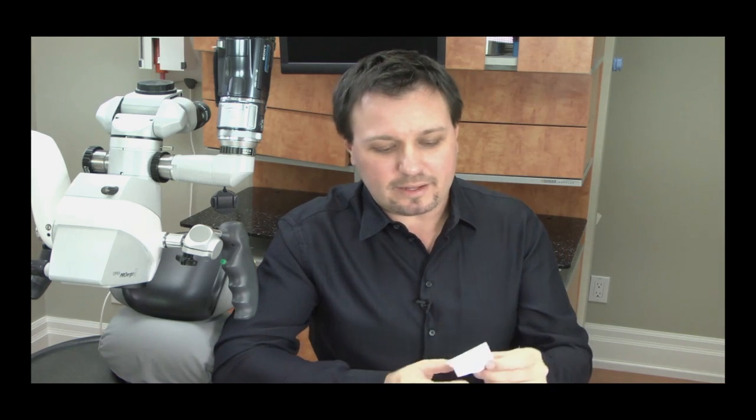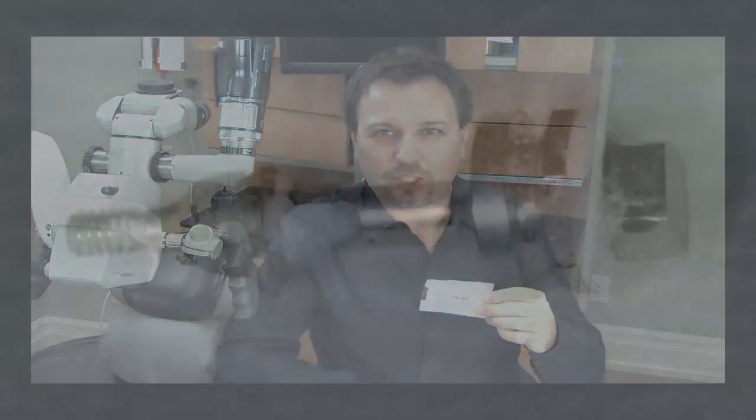I actually have it right here — I've bagged it so it was sterilized — and I've taken some pictures of it. I'm going to put the pictures up so you can see how everything was locked together. The driver is probably not much good anymore; you could maybe melt the composite and re-clean it, but it's probably done. That's just the price of getting the component off.